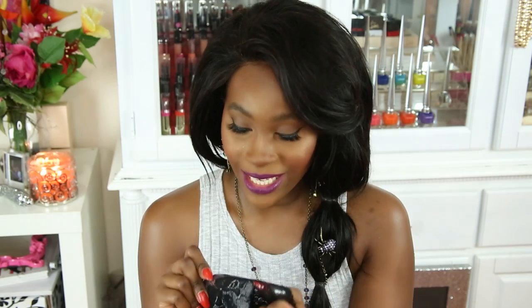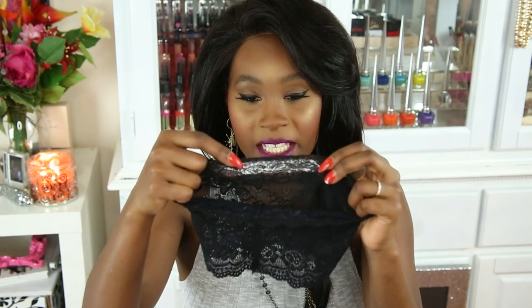It's all lace, and on the inside it has a material — I'm not sure what it's called — but it helps keep the bandolette from sliding down your legs.